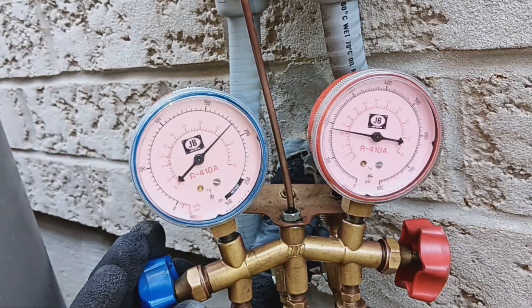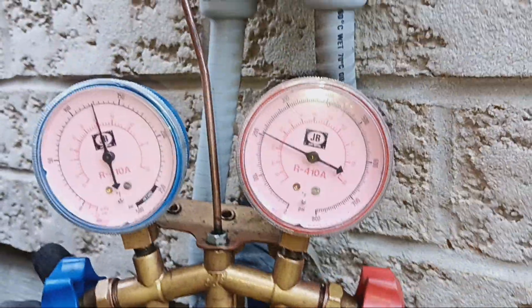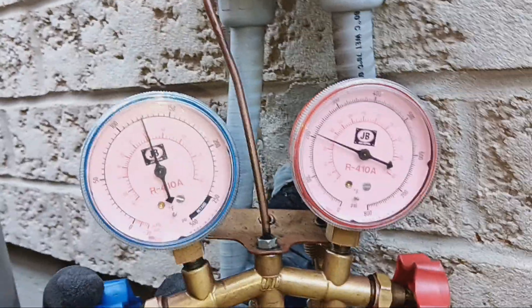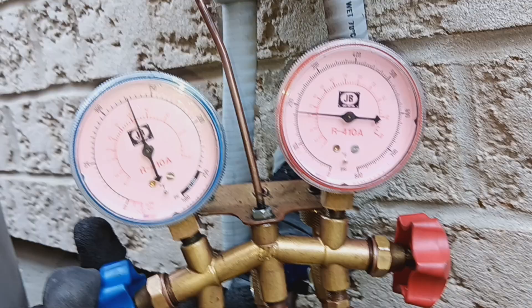You can see our high side pressure is coming down — from that 300, we're already at 200. We're just going to keep doing this until it balances itself out — open the valve, let the charge go in again.